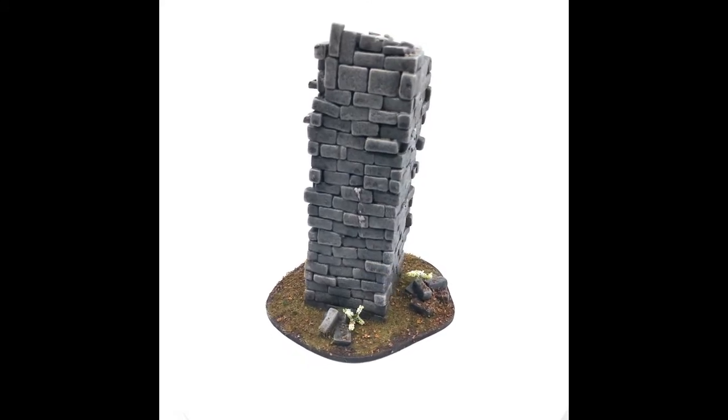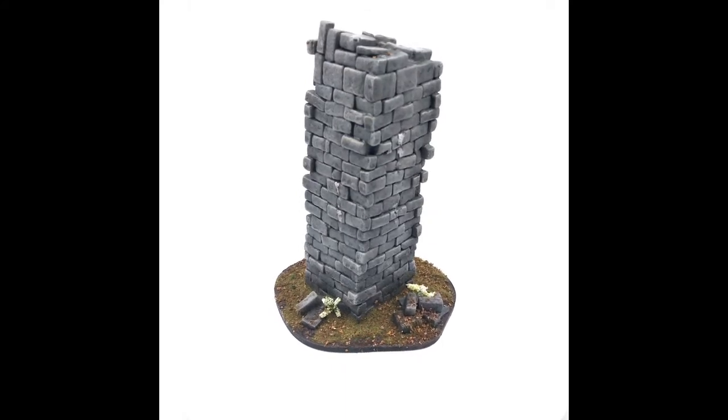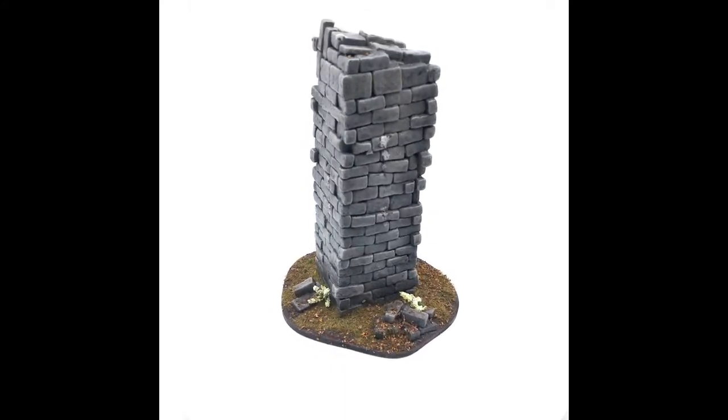Welcome back to the Knights of Knee. I'm Jordan. Today I'm going to talk about an interesting piece that I spent a lot of time on. Let's just look at it and we'll talk about it from there.